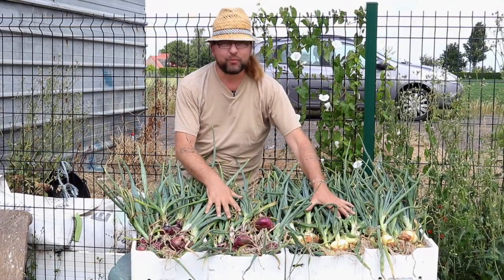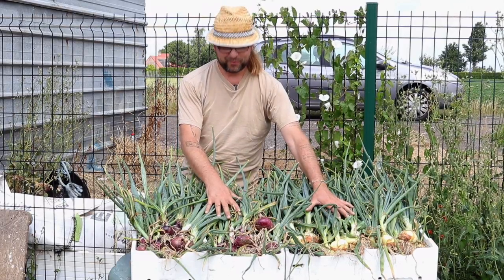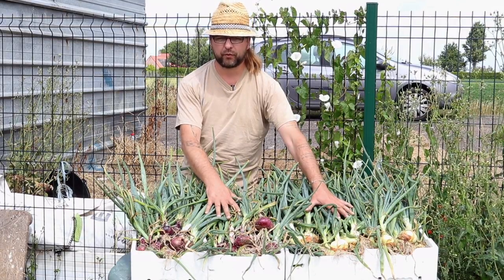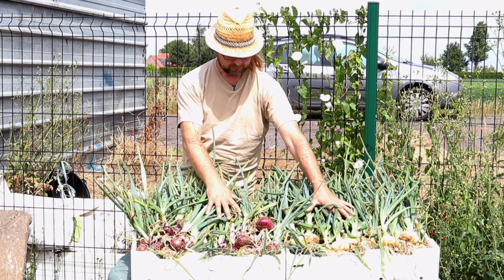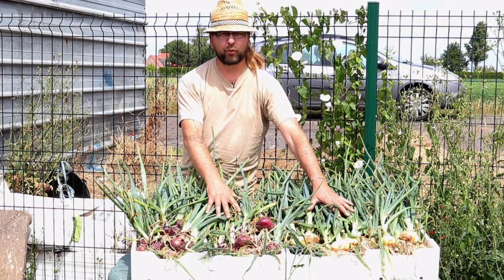Donc, notre récolte pour cette année au niveau des oignons, on est quand même plutôt content. C'est notre première année, il ne faut pas l'oublier — on n'a absolument aucune expérience. On a fait beaucoup de bêtises. Je vais encore vous montrer un exemple : deux choux qu'on a plantés beaucoup trop près l'un de l'autre, et clairement ça ne marche pas du tout. Il y a un problème d'espace évident, puisque je ne connaissais pas le développement de ces choux — ça fait partie des bonnes leçons pour l'année prochaine.